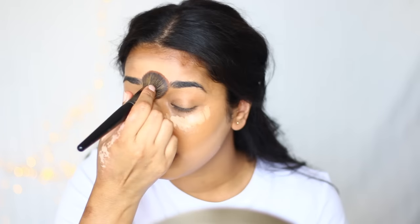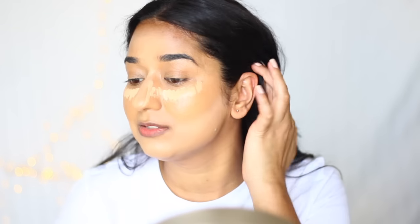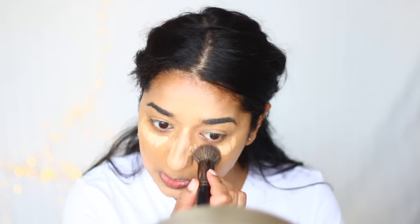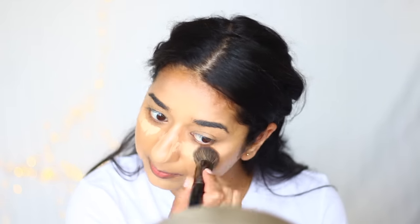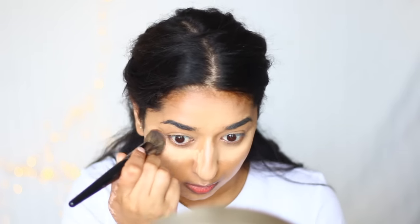The Wet n Wild foundation is so good — it works better than many other products. Some products perform very differently, but this Wet n Wild is a great option. You will end up more flawless if you follow these steps carefully.